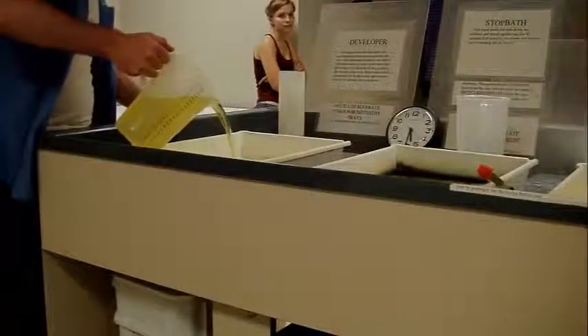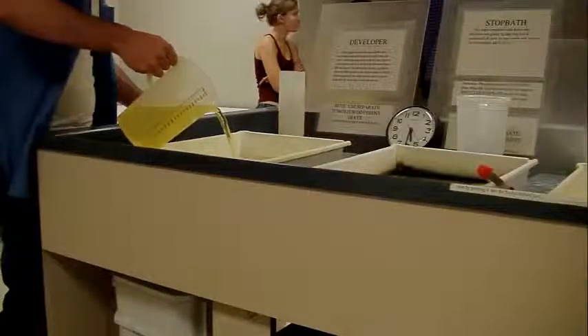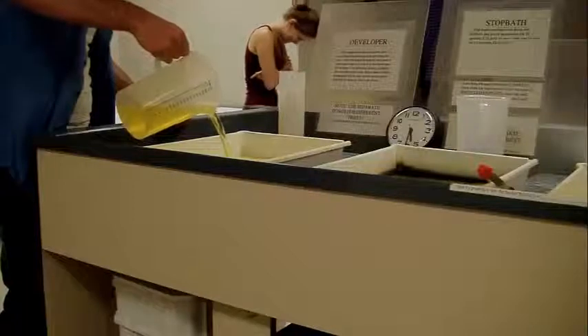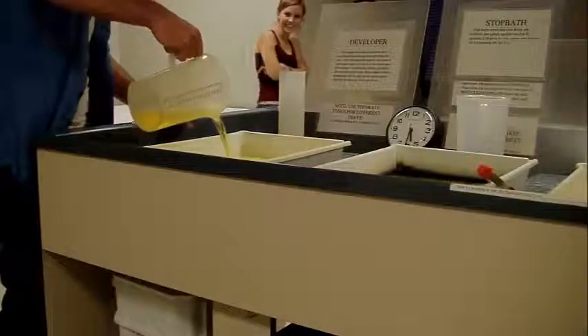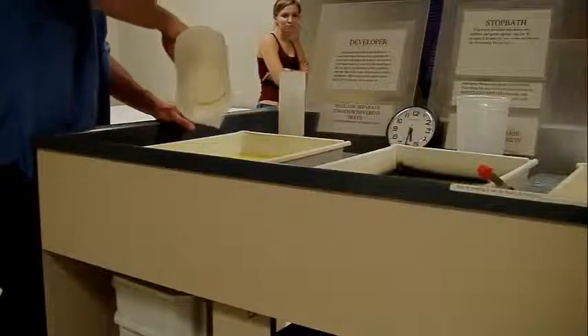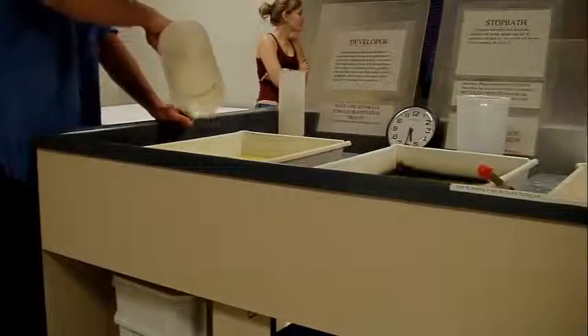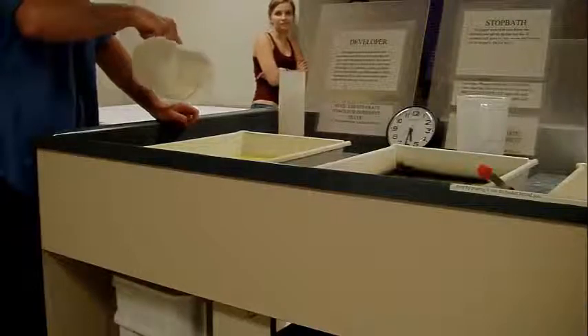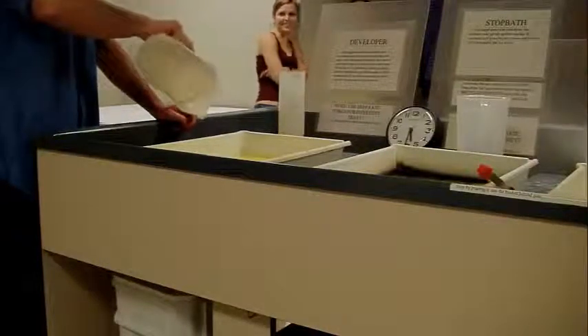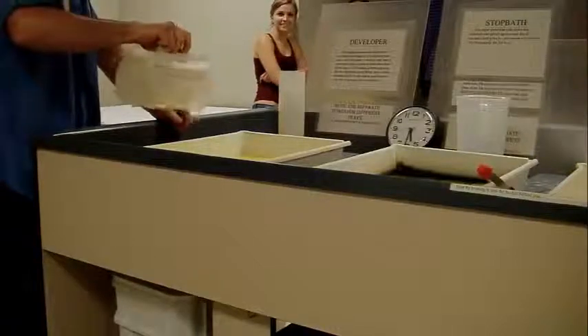Add the developer slowly to the last tray, and again, be sure not to splash any onto your clothing or onto your hands. After all the chemicals are safely in their trays, be sure that all the respective pitchers are in their correct place so that the person who cleans them up at the end of the night can find the pitchers easily.